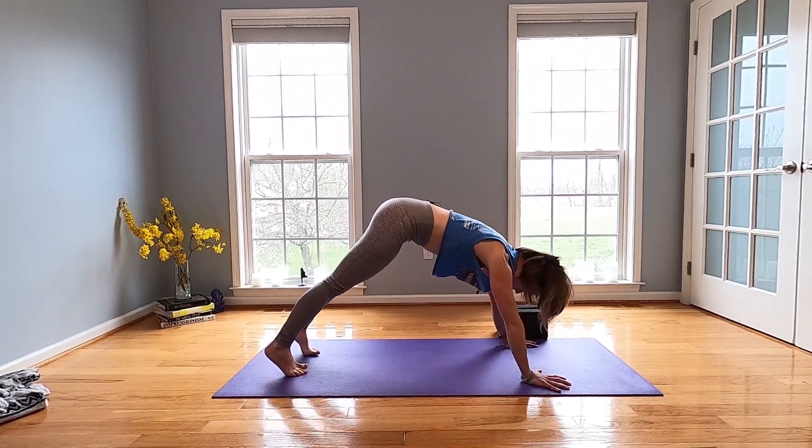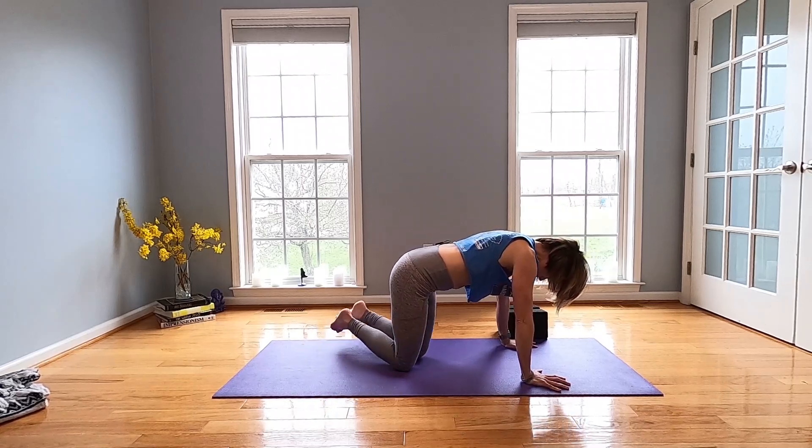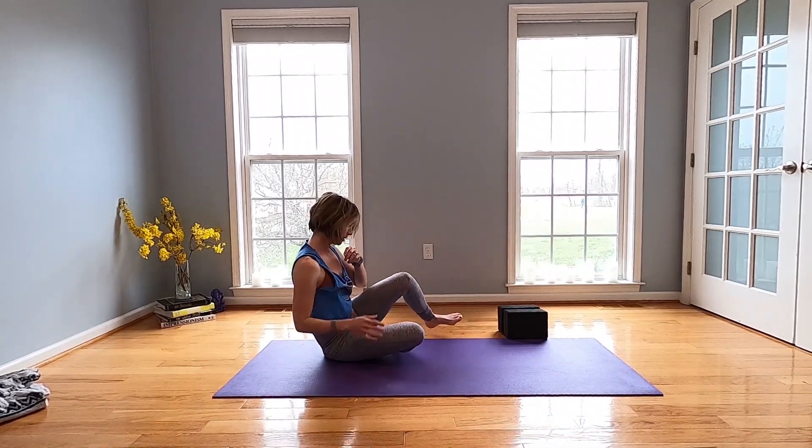Inhale, come forward into plank. When you exhale, drop your knees to the mat, sweep your feet to one side, and take a seat. There you go — you can take a second here to sit and chill if you want, or shut off the video and go do something else. I hope you enjoyed it. Drop a comment below if you have any questions or you're looking for something else. Let me know what you think. Thanks for joining me. Hope to see you soon. Bye.